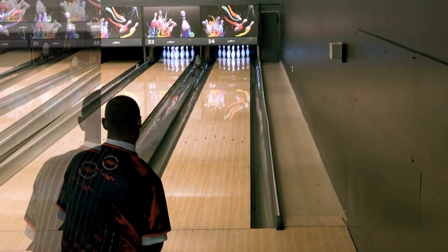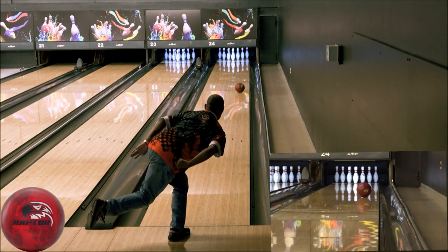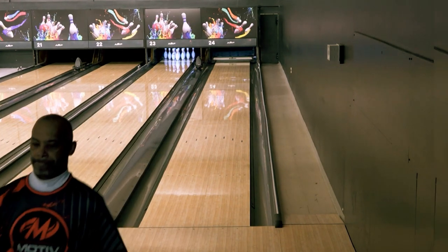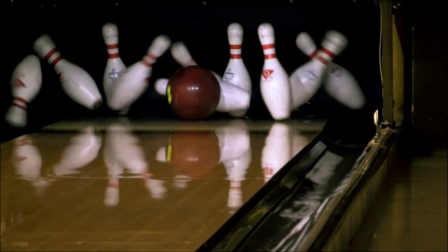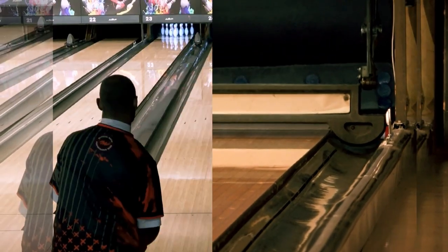While Rob was testing the ball, this is what he had to say. The Raptor Fury is not as strong as I first anticipated, though it does provide a very controlled reaction. I would categorize this ball as a step up from a benchmark ball, where during normal league nights this would probably be the first ball out of my bag.